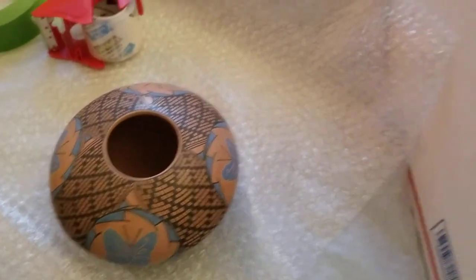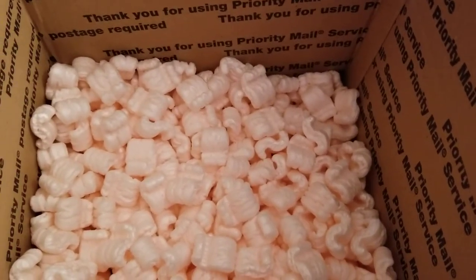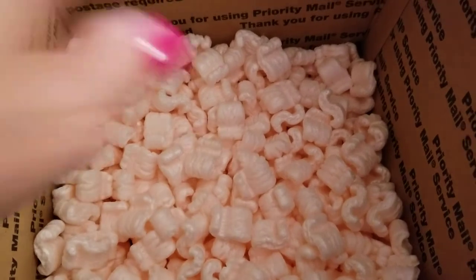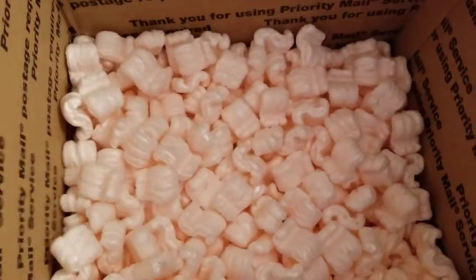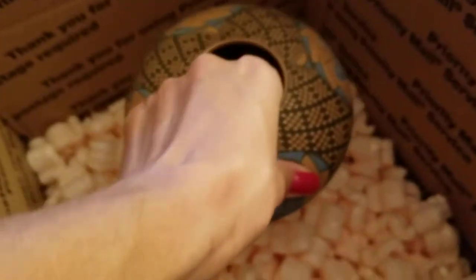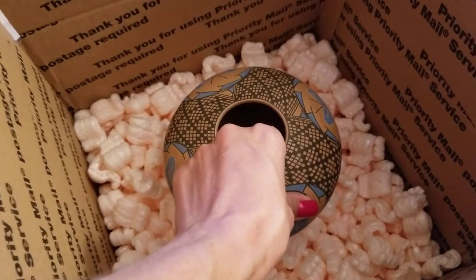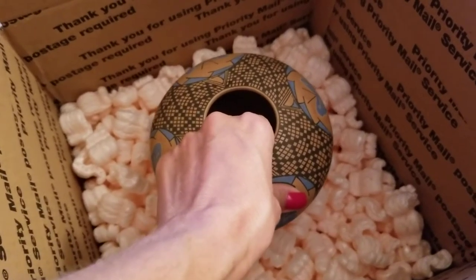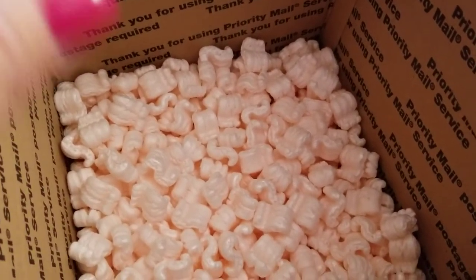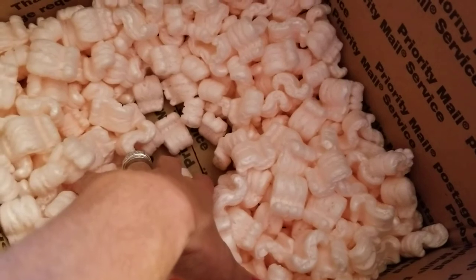The other key is finding the right size box — I don't scrimp on box size. You always want to use packing peanuts. After you've got your bubble-wrapped and shrink-wrapped piece, put it in a box that's large enough to have two inches all the way around — top, bottom, and all sides — of packing peanuts. Jostle your peanuts to get them firmly on the bottom. For a heavy piece like Murano glass or Lalique, keep in mind it's going to sink down between the packing peanuts and go to the bottom, where it will have no peanuts around it.